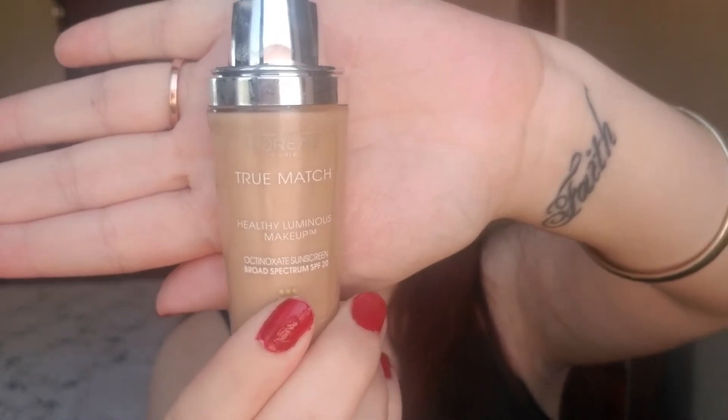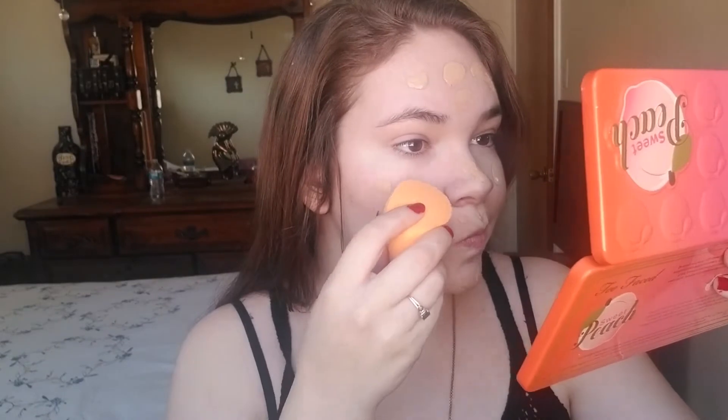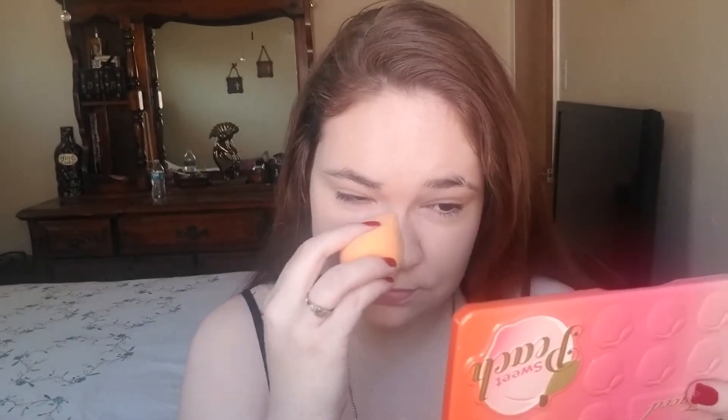Then I'm going in with my L'Oreal True Match Foundation in the shade W3. I'm just going to dot that all over my face — I look a little funny because I got a beauty sponge and this is my first time trying it out. I'm going to use the sides of it to blend in the foundation all over my face, patting it into my skin. If you do it this way, it looks a lot more natural.